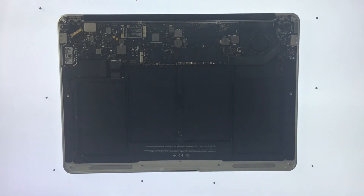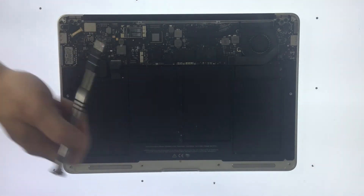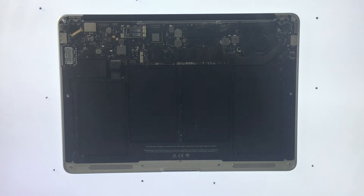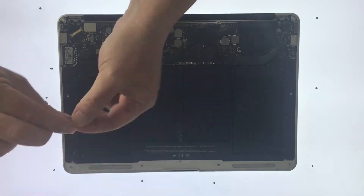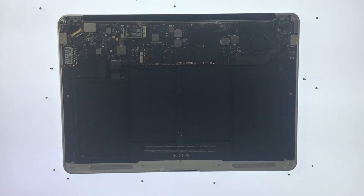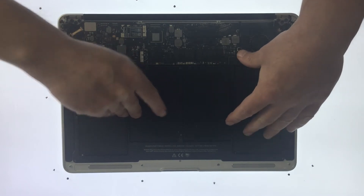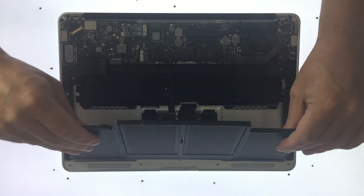We now need to remove the screws that hold the battery in place. There are a total of 5 screws, but the one in the centre of the battery is very easy to miss. Again, I am trying to position the screws adjacent to where I have taken them from. The battery will now simply lift out — use the plastic tag on the battery connector to help lift it out.